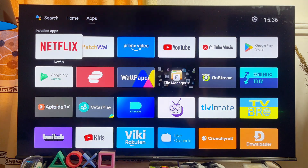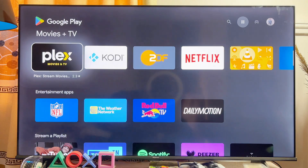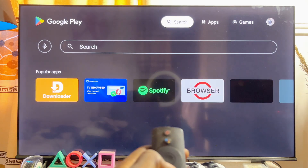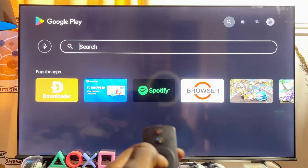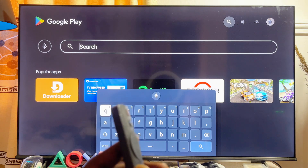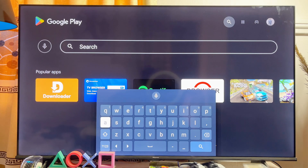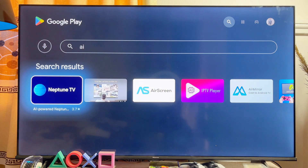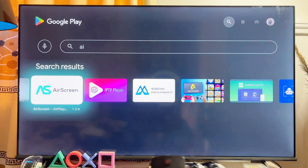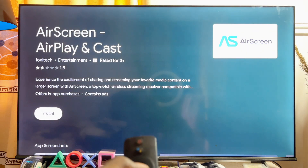Once this is done, head over to the Google Play Store on your Android TV and open it up. On the Google Play Store, go to the top search bar and search for the app known as AirScreen. This AirScreen app is basically what will serve as Apple AirPlay, which you usually can't get on any Android TV. It's a very popular app — even before I finish typing you can already see it appear.